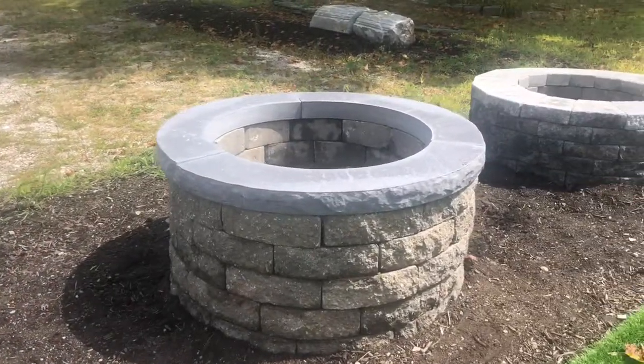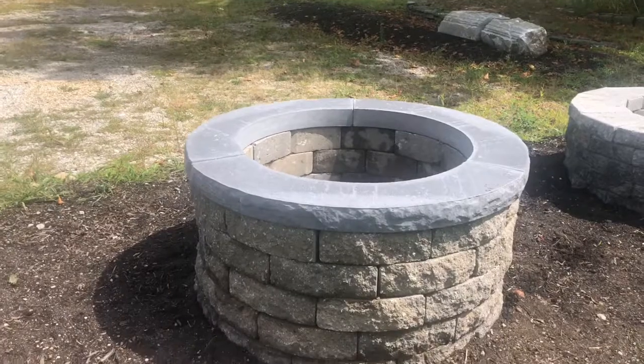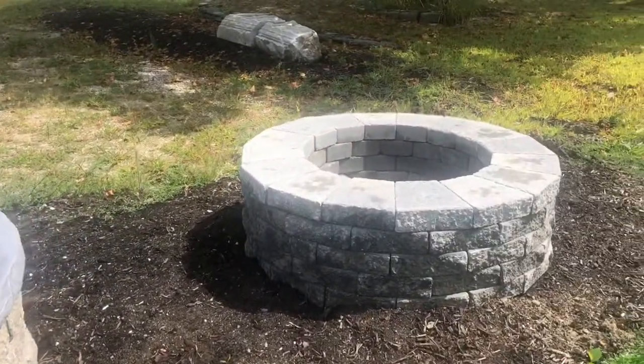This is the ideal fire pit scape stone. It has a three-piece concrete cap that goes with it. That's the vineyard blend color. We do have it in a quarry blend color as well.